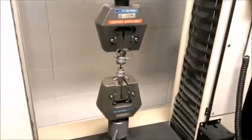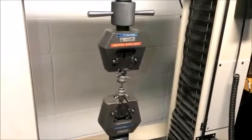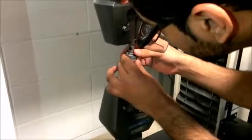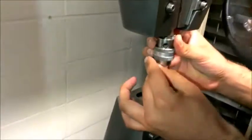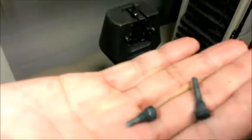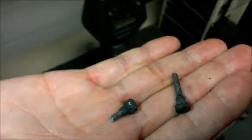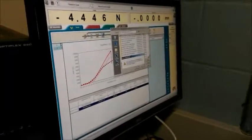Prior to this, we entered the diameter and length measured using the vernier caliper. Keep a distance and wait for the sample to break. After the sample has broken, remove the pieces and repeat the same procedure for the other 1045 steel sample. Here is a closer look at the broken samples. After completing the two test runs, push the print button and save the PDF file.